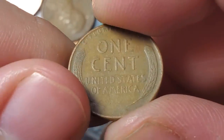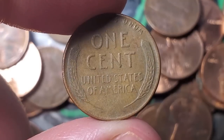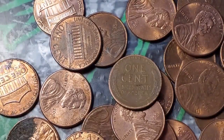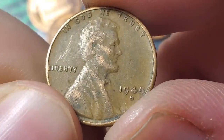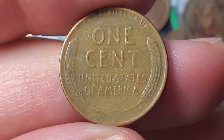Roll 12 gives wheat penny number four — a 1955 Denver. Roll 14 is a double wheat penny roll — wheat penny number five is a 53 Denver and wheat penny number six is a 1948 S. Roll 16 gives wheat penny number seven — a 53 Denver.